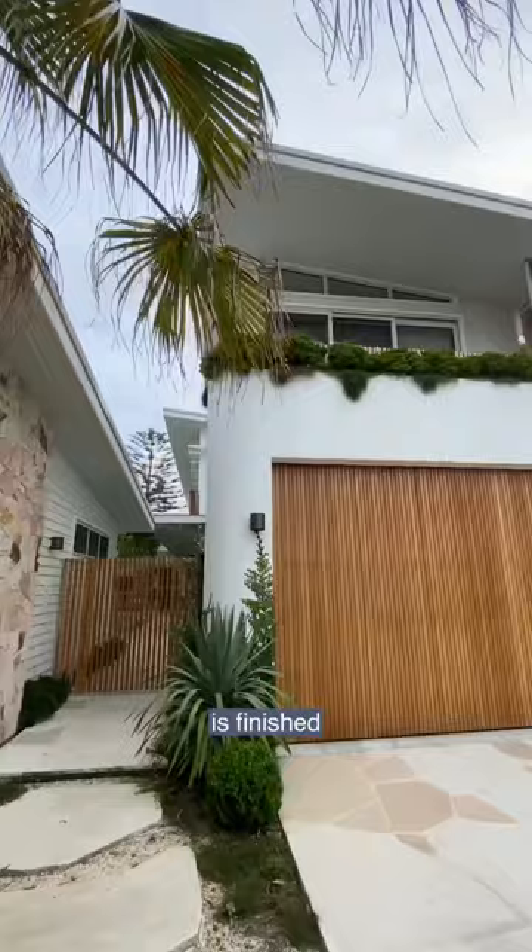Now that the maintenance is finished it's looking beautiful and this coating will protect the door for at least another two years.